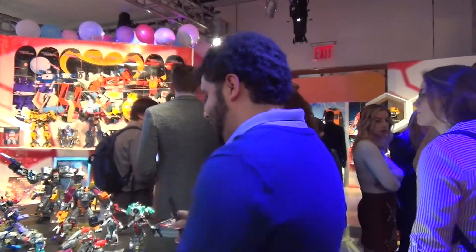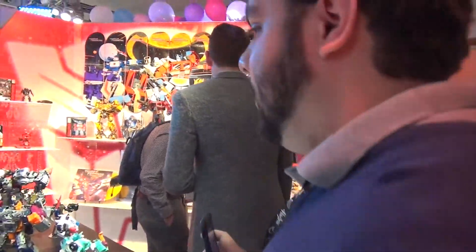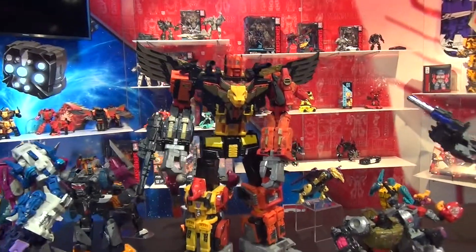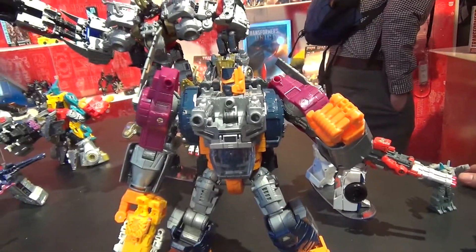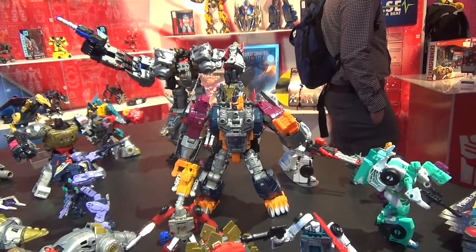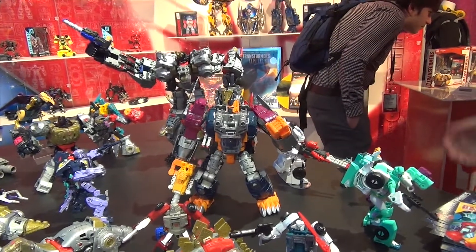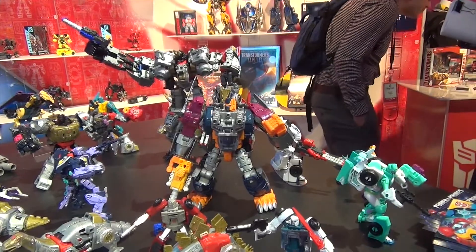Of all of these things, Brandon, what has you the most excited? At first it was probably going to be Predaking, the big guy, but I think Optimal Optimus — this guy right here — is going to be a little hype too, because he's actually quite different from the original figure. I just thought he was going to be a re-release, but turns out that one is much bigger and blockier, and this guy is actually a separate figure altogether — Optimus Primal.